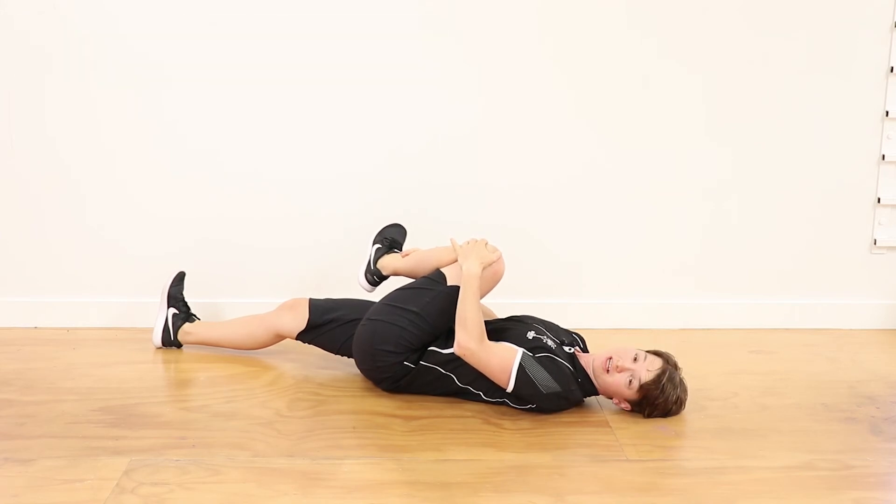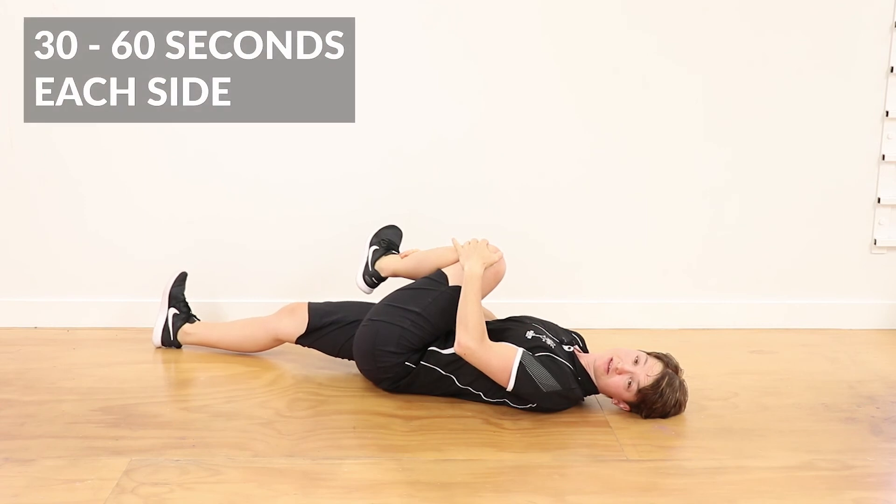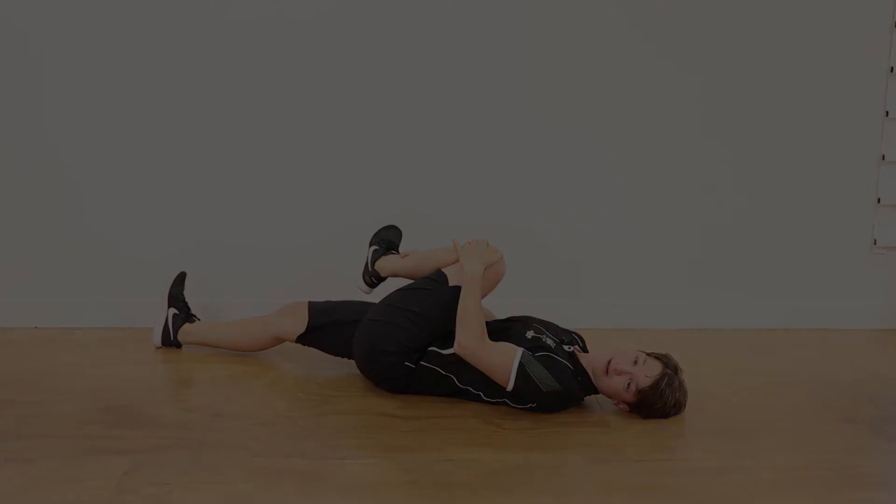If you can hold that stretch for 30 to 60 seconds, and then do the other side. Do twice each side, twice a day.